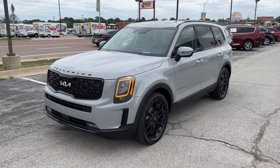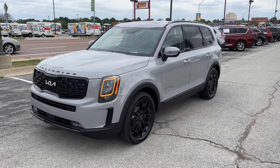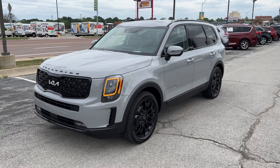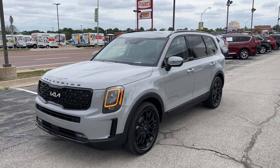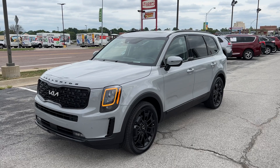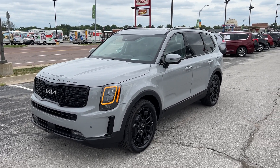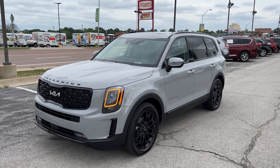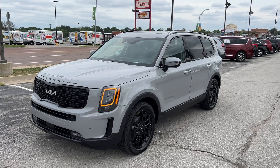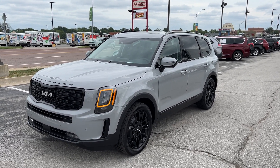Good morning, everybody. This is Matt Croissant, your internet manager and dedicated content creator over here at Kia of Columbia here in Missouri, getting you some information on the 2022 Kia Telluride SX Prestige Nightfall in Wolf Gray with a black interior. This video is primarily for Tobin and his family over in California.